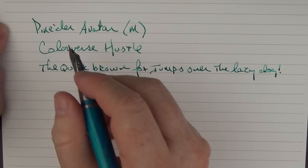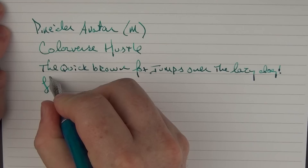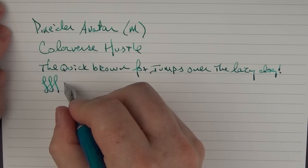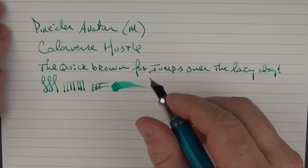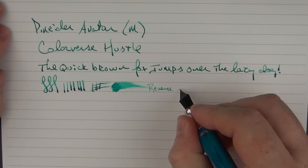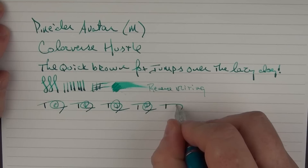That little hard start was not the pen — that was me, the angle I had it at. I do enjoy this steel nib very much. The ink flow is fantastic and you can get a little bit of line variation out of it. The ink flow has never been an issue for me in all my time using this pen. On reverse writing it is a little bit scratchy, but on fast writing there's no issue whatsoever.